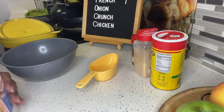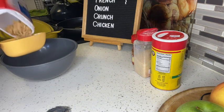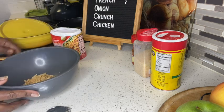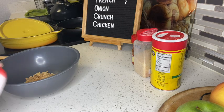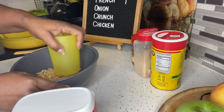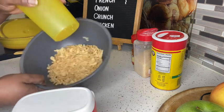Okay guys, next — step two. We need to take our crispy onions out and place them in a bowl, and we need to make them smaller. The sizes were too big for me. I'm going to crunch them up and then dip my chicken in. I decided to just use a cup and smash them down, and it worked. They were the sizes I needed to dip my chicken in.